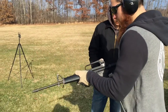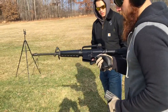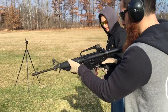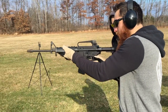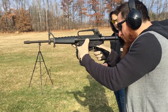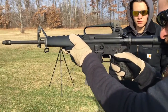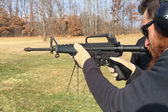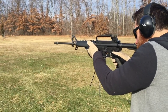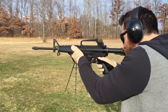Here's your magazine. Work space — slap that mag in. Perfect, you're clear. Get your stance, hit that bolt release. Alright, when you're ready, flip that safety and give it a slow, steady squeeze. Let's go ahead and do the same thing.